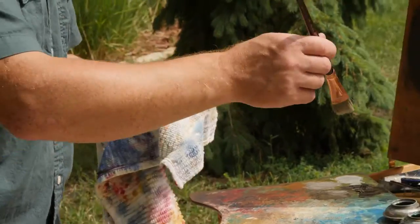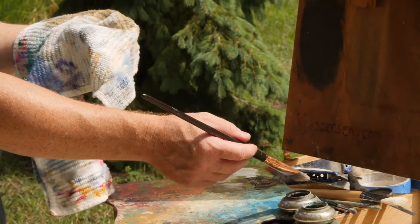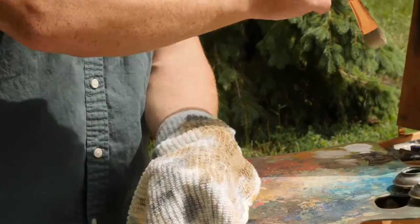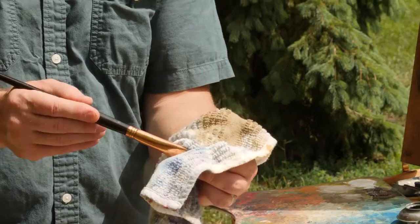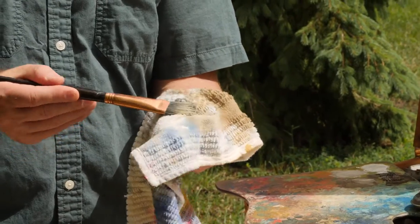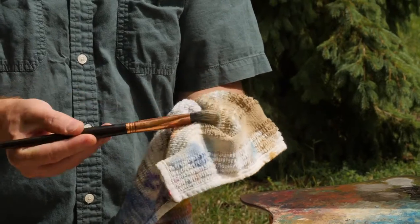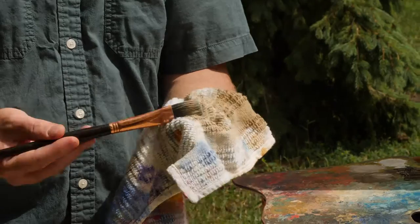That way, when I dip into my solvent — into my paint thinner — I don't need to slosh it around. I'm not polluting that solvent. All I need to do is just pull some out of there. That chemically loosens the paint. And again, I try to get as much onto the towel as I can, really taking an active part in this cleaning process.